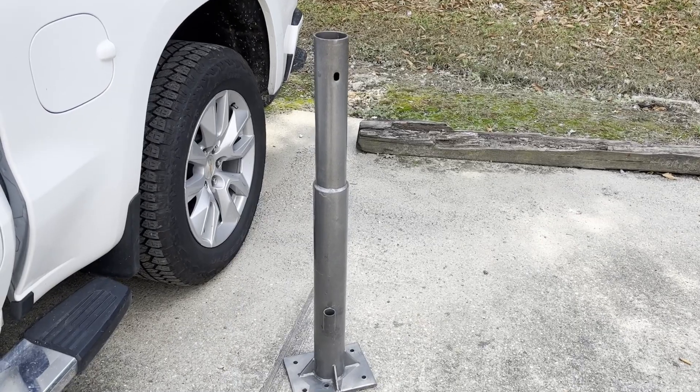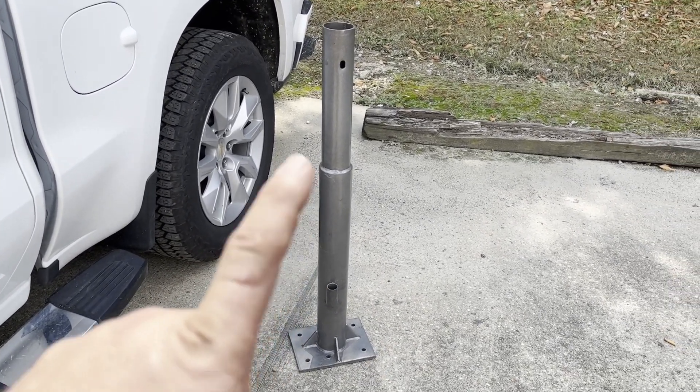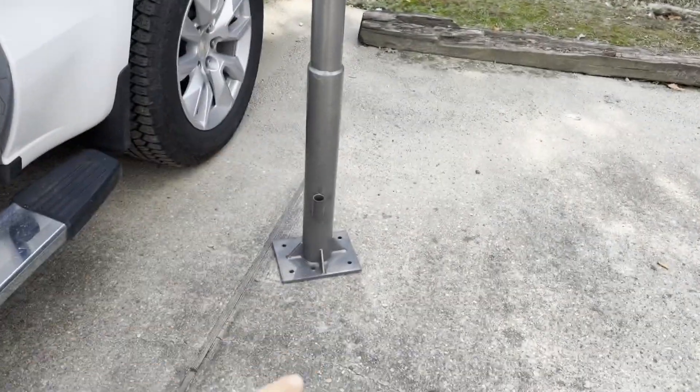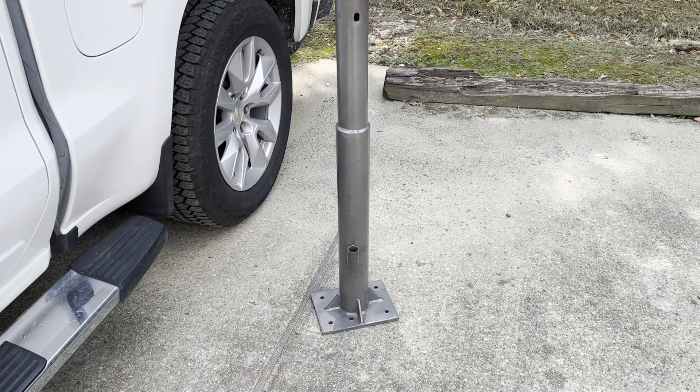Now that I've got the tow hitch base welded up, what I need to do is take the crane base and weld it to my new platform. That's what we're going to do.